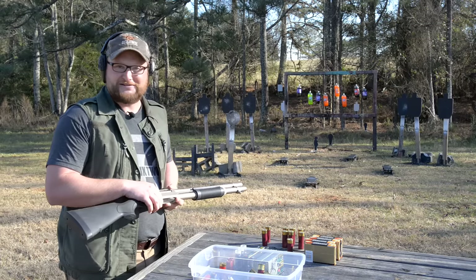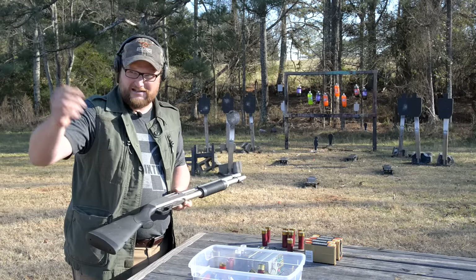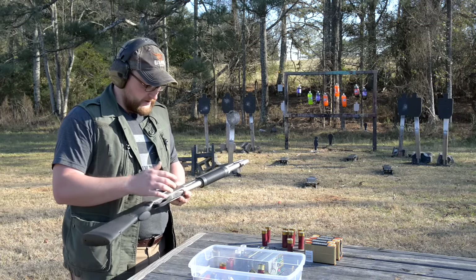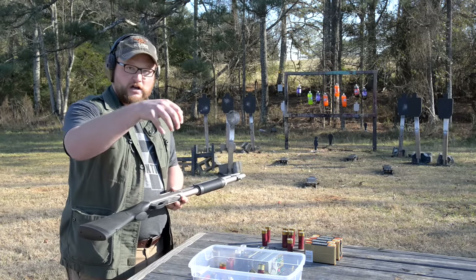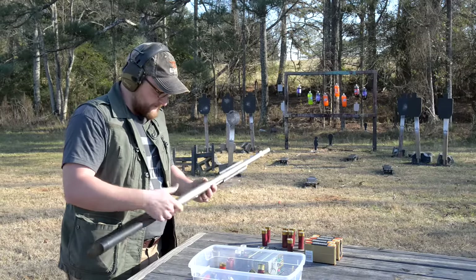I keep this thing stuffed behind the seat of the truck — you never know when you've got to hop out and get down to business. I've got MOLLE attachments on the back seat of my truck and I keep a couple of those shot shell carriers back there where you can draw the shot shells out pretty quick.